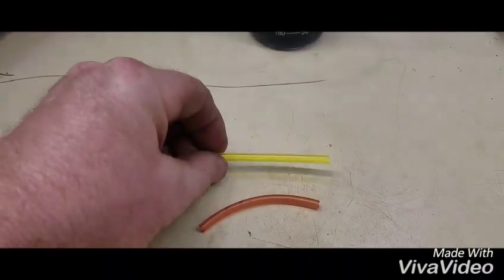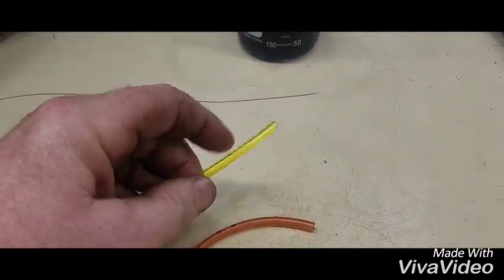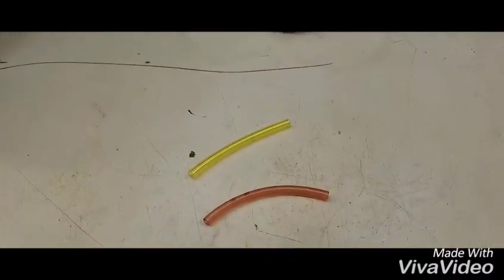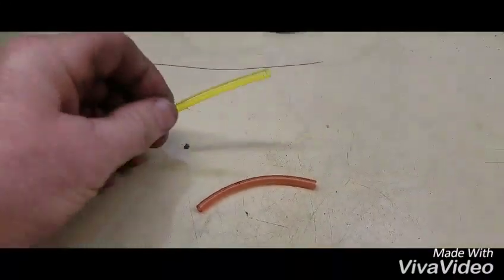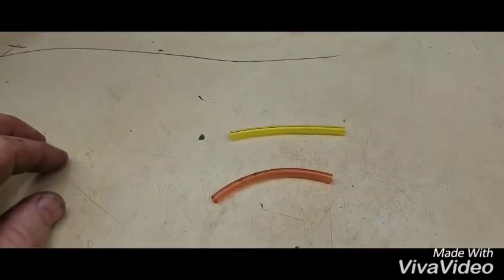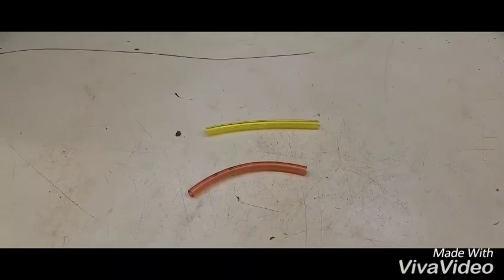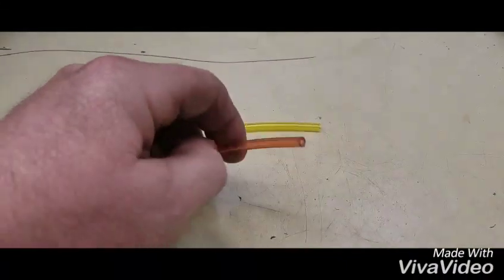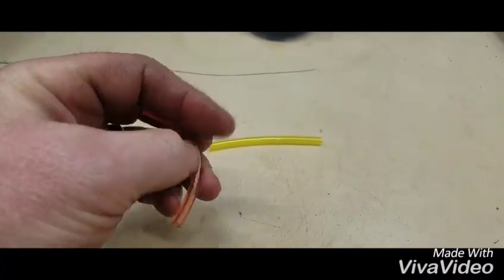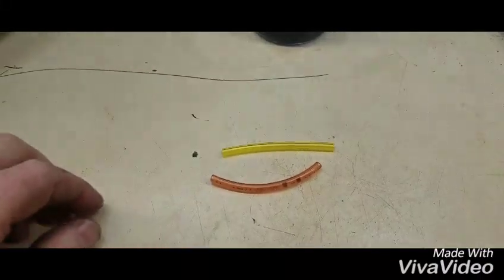This right here is called Tygon — it's a yellow material, a little bit more flexible. They use it in all kinds of different applications, including the medical industry, and it is very resistant to chemicals. You can see the standard line is flexible too, just not quite as flexible as the Tygon.